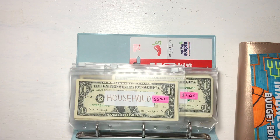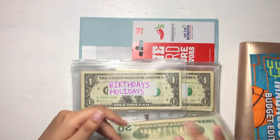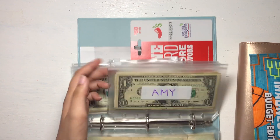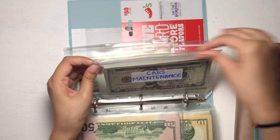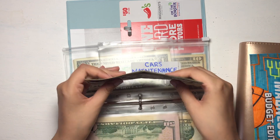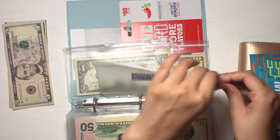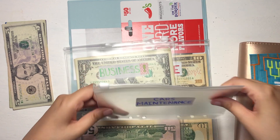Let's go ahead and remove car maintenance from the variable cash envelope binder. Taking the money out — $20, $40, $60, $85. So we have $85 in car maintenance. I'm going to set this to the side and go ahead and remove this envelope.